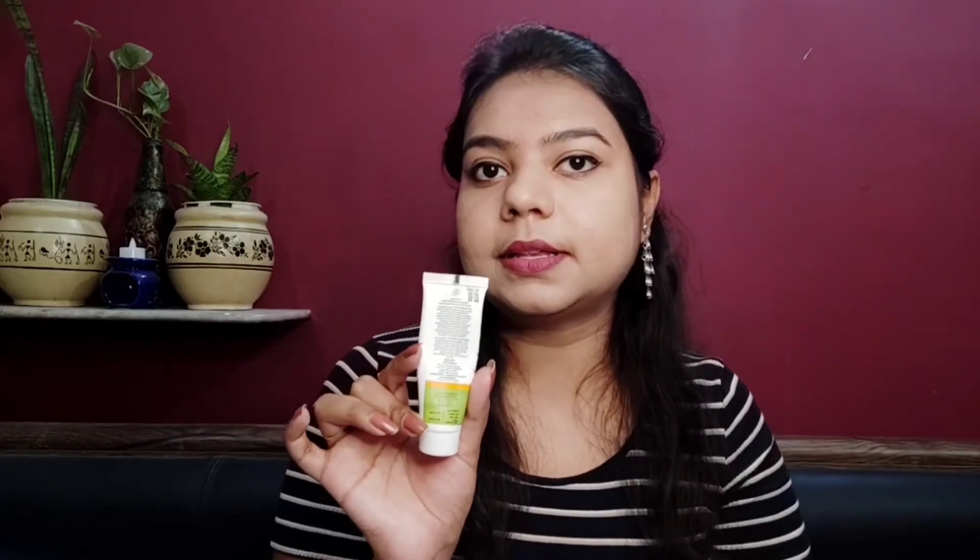The main ingredients are mentioned on the packaging: it contains apricot, kesar, turmeric, and kokum butter — the full ingredients list is also on the packaging. It also claims to have anti-aging properties, as well as lightening and brightening benefits, and it's made with 100% natural ingredients.